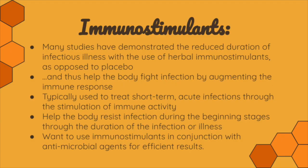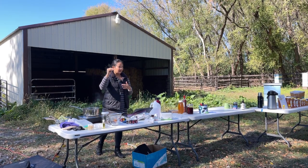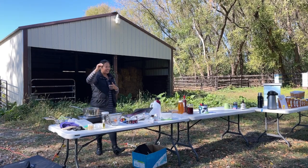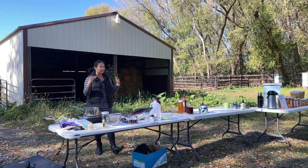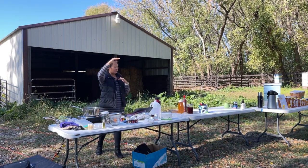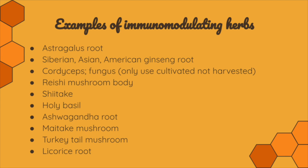If that seems really dualistic, you have to forget what you know about how pharmaceuticals work — pharmaceuticals do one specific thing on the benefit side. Herbal immunomodulators bring things into balance: things that are way too active come down to the middle, and things not active enough come up to the middle. Some examples of immunomodulating herbs: astragalus, ginseng, cordyceps fungus, reishi mushrooms, shiitakes, turkey tail, maitake, basil, ashwagandha, and licorice root. You might even recognize some of these in tea aisles at the grocery store, which is great for your immune system.